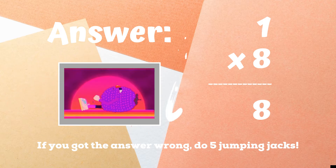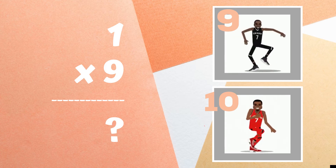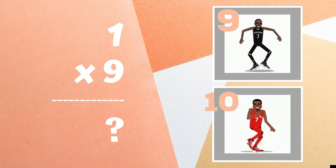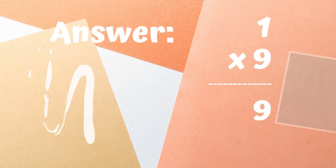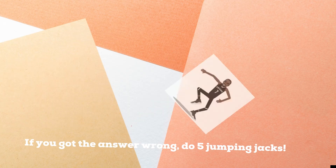Get ready! Last problem — one times nine equals. If you think the answer is nine, do the Beast Mode stance. If you think the answer is ten, do the shoot dance. If you guessed nine, you're correct. If you got the answer wrong, you have five jumping jacks to do. Workout complete!